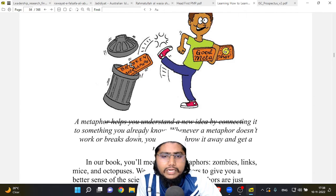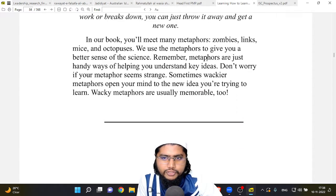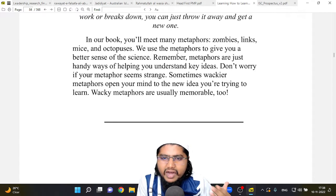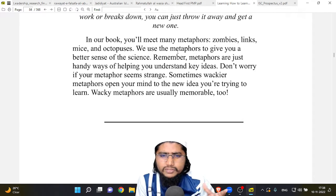A metaphor helps you understand a new idea by connecting it to something you already know. Whenever a metaphor doesn't work or breaks down, you can just throw it away and get a new one. In this book you will meet many metaphors — zombies, links, mice, and octopuses. We use metaphors to give you a better sense of the science. Remember, metaphors are just handy ways of helping you understand key ideas.